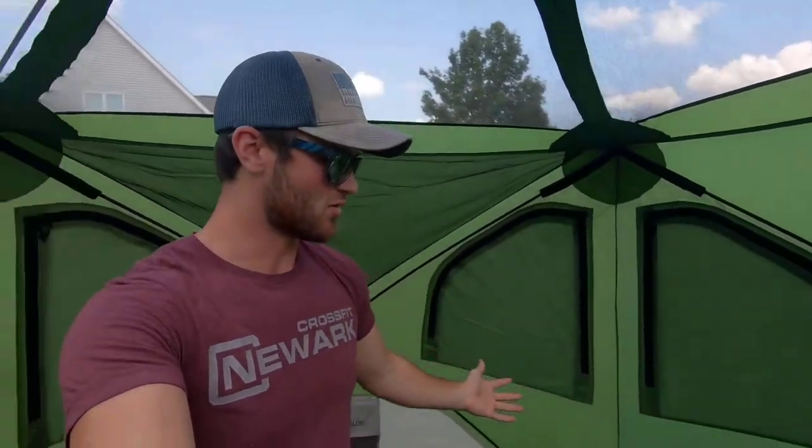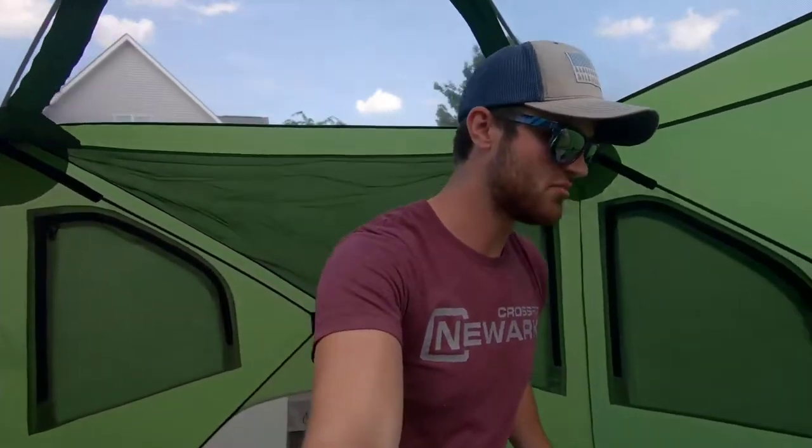I ordered it off Amazon, came in two days, nothing was wrong with it — it looks perfect. Easy to set up, comes in a nice bag. I haven't used it yet, but from the looks of it I'm going to really like it.